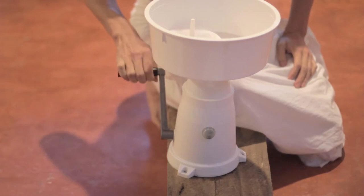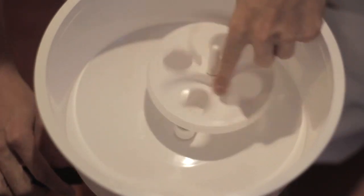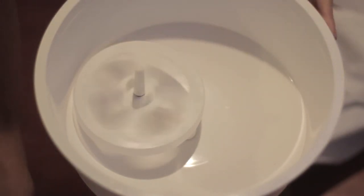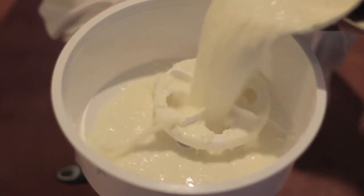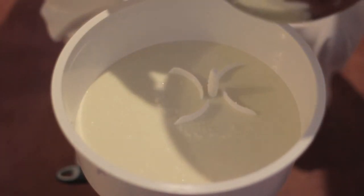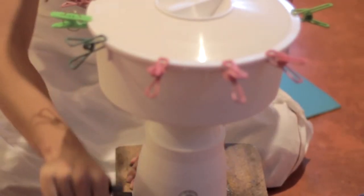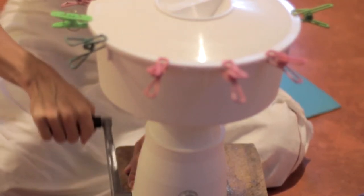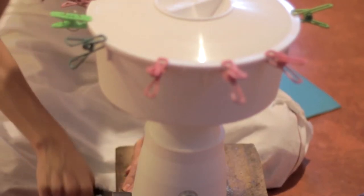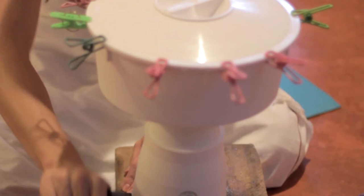The next step is to churn the curd. This is a churning machine we got from Europe. It is important that the churning machine rotates in both ways — clockwise and anti-clockwise — because that will keep the curd cool. We can put at most 5–6 liters and then start churning. It is very important that the curd is cool, even better if it's fully cold from the fridge. Butter is creamy at room temperature, but when colder it is more solid, so it's easier to separate the butter from the buttermilk.